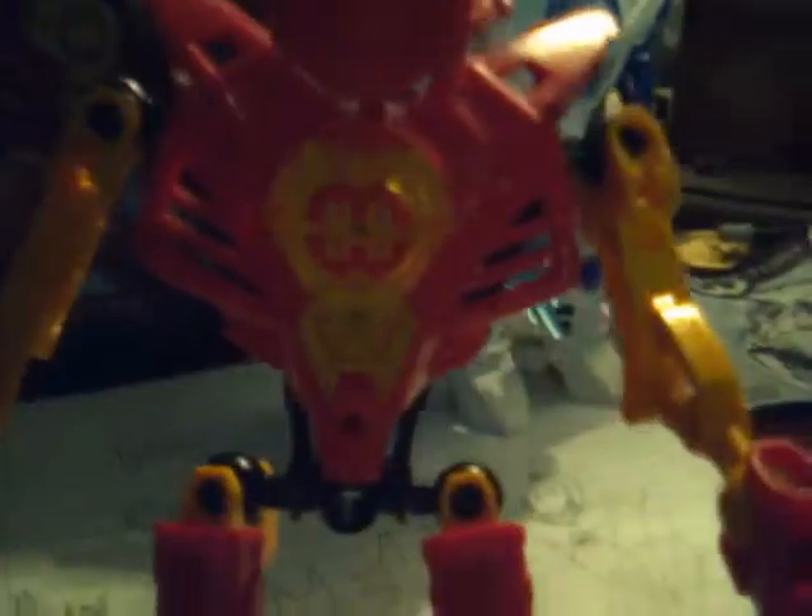Really nice figure overall. If you see this guy in the store I highly recommend you pick him up. Alright, let's move on to Wilferno. Unless you are colorblind, you can plainly tell that he is red.